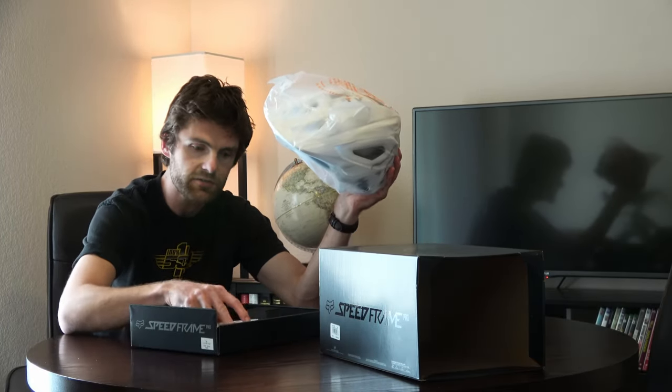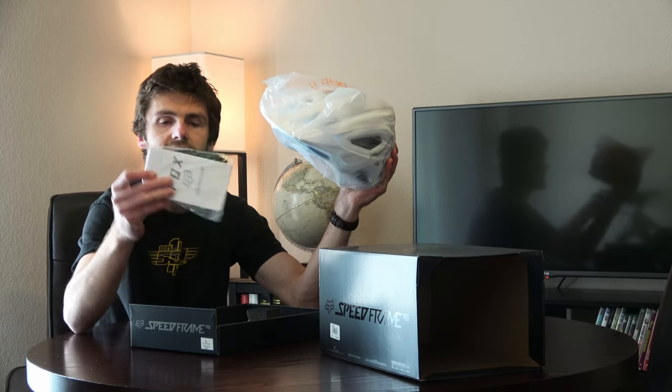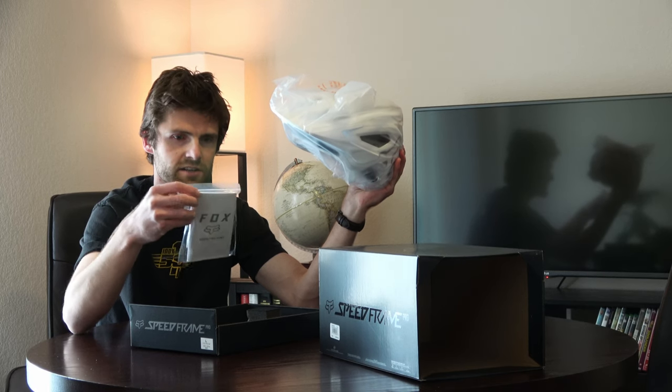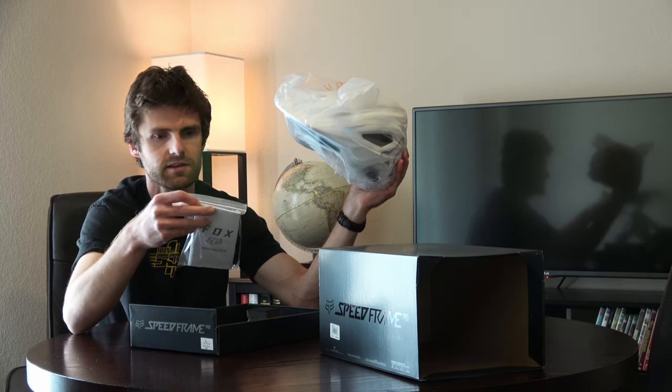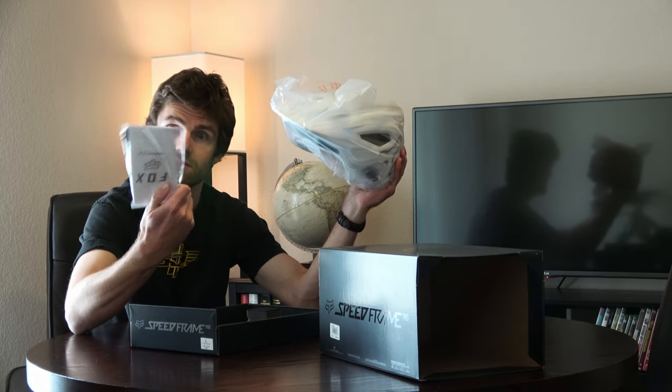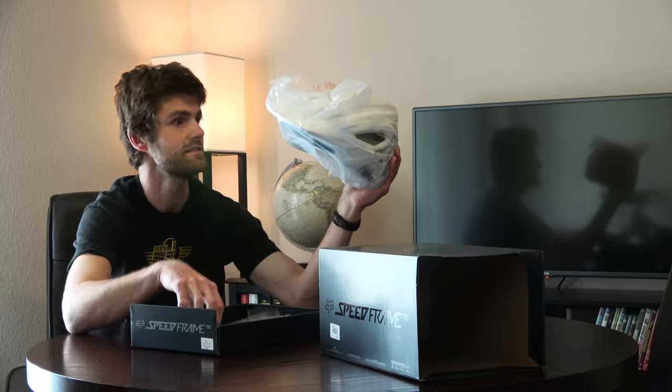And then we have the helmet itself just sitting on a tray. Got the instruction manual — I never read a helmet instruction manual, I don't really know what to think about those. And then some extra pads — looks like quite a few extra pads, which is kind of surprising.